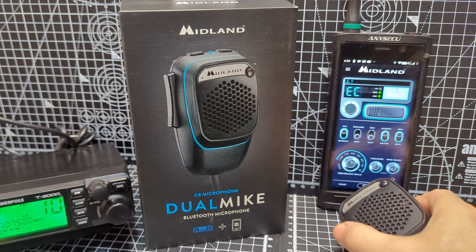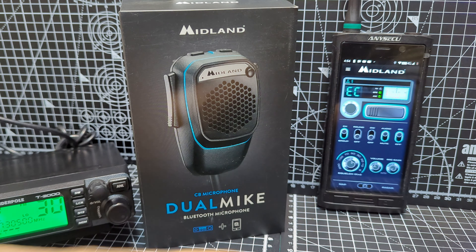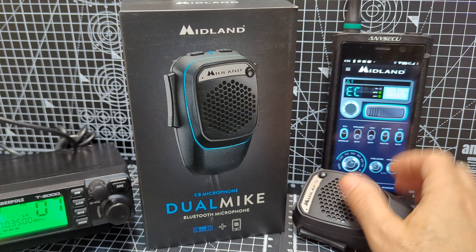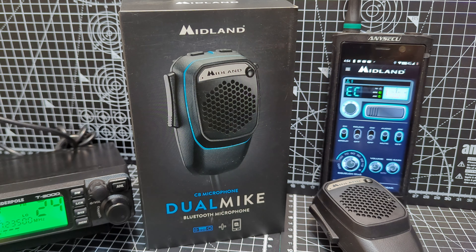What I'm contemplating doing is sending this wireless one back, because it is Amazon, and keeping the one with the cable. Because if it's exactly the same thing, but I get the cable for the extra £40 — you also get a wireless PTT button as well that you can put on your steering wheel, and I believe another little hands-free adapter. So let's have a look.